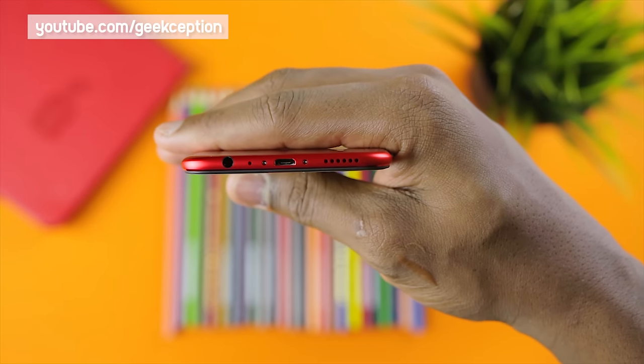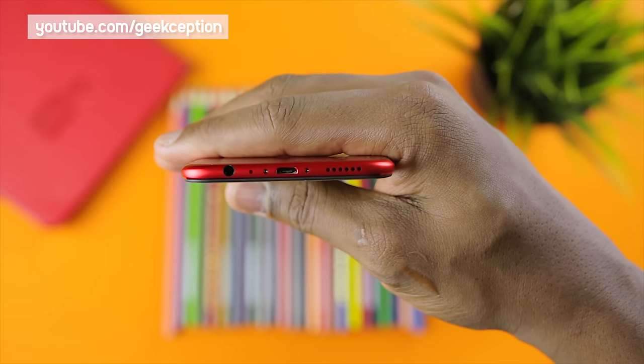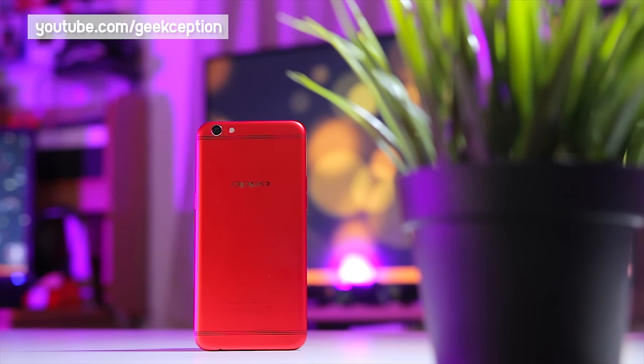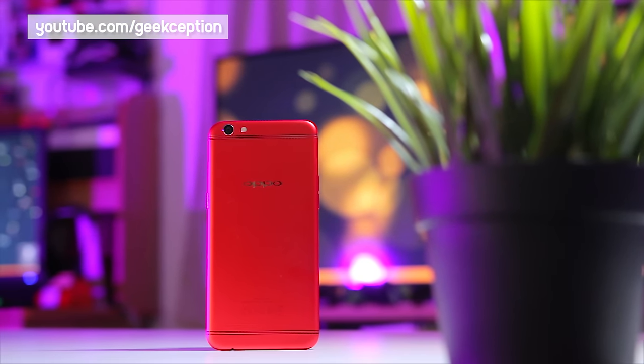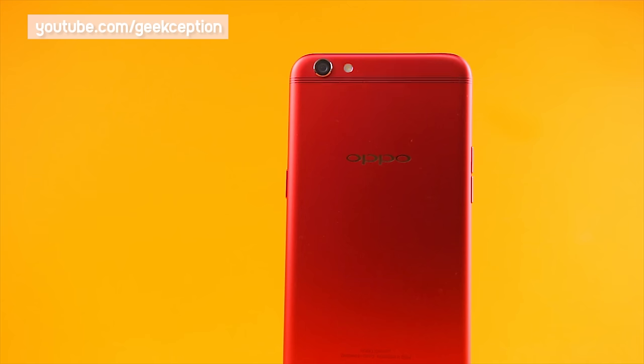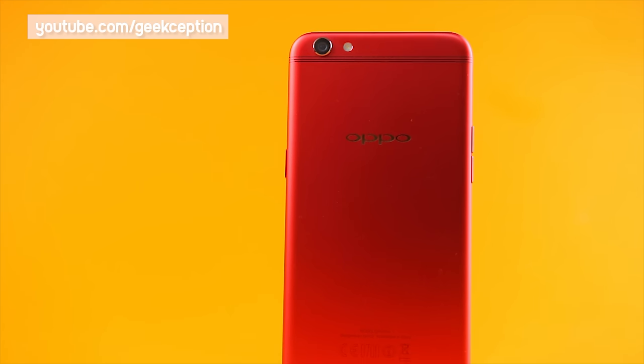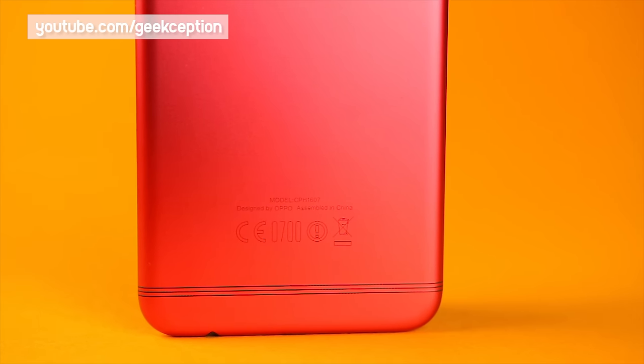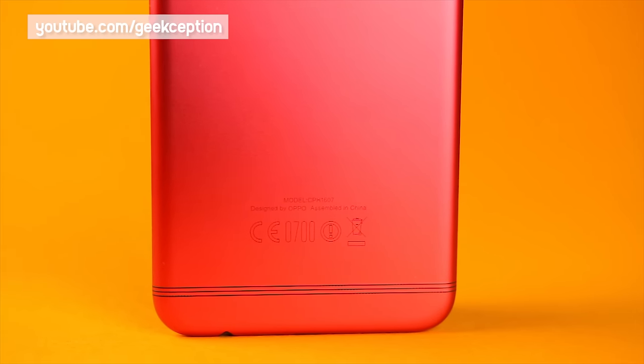Going on to the bottom of the phone, there are a 3.5mm headphone jack, a microphone, speakers, as well as a micro USB port. Going on to the back of the R9s, you can see that stunning red color which looks really beautiful. I also see these antenna lines that cut across the back of the phone from the top and bottom — they have a tactile feel to them, and for antenna lines, they actually have a nice design feel to them.